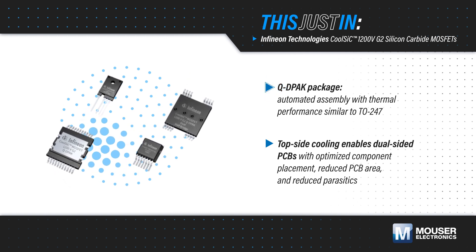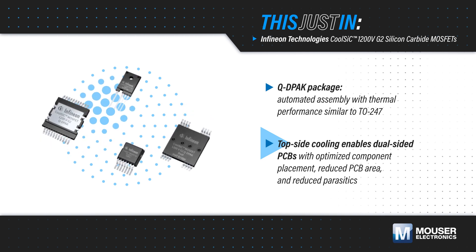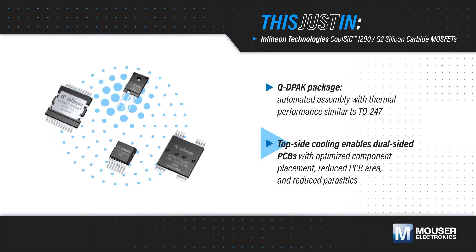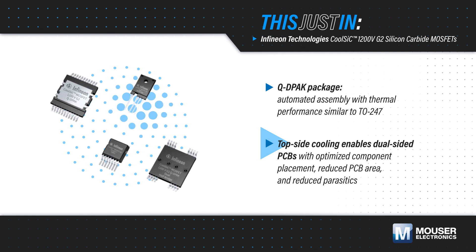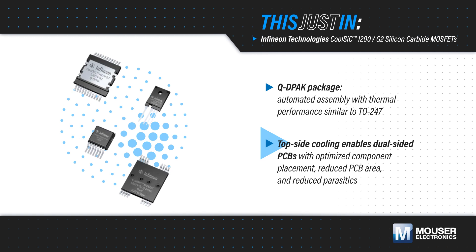This provides similar thermal performance to traditional TO-247 packages without using backside cooling, enabling automated assembly on low-cost PCBs and optimized component placement on both sides of the board for a smaller PCB area and reduced loop parasitics.